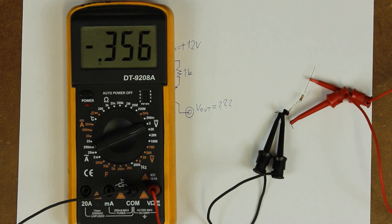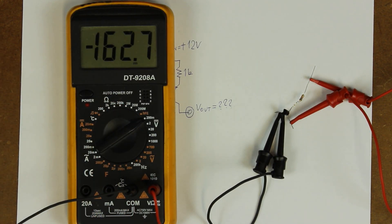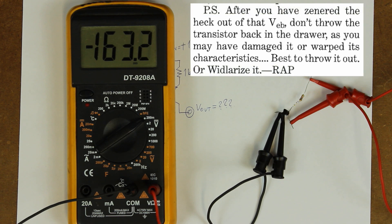This also explains why we got a different voltage when we used the 200 millivolt 1 megaohm range. Bob also said that the collector current in this situation is roughly one ten-thousandth of the emitter current, and that after doing this you should probably throw out the transistor, as it might have become damaged or some of its characteristics might have changed.